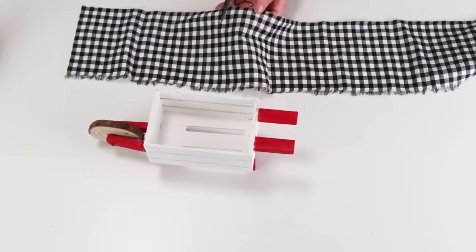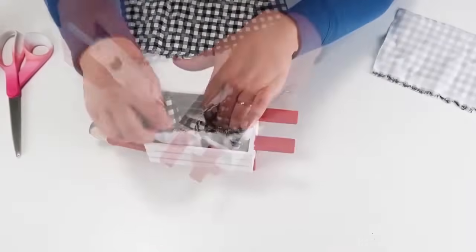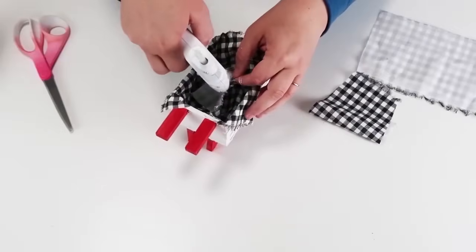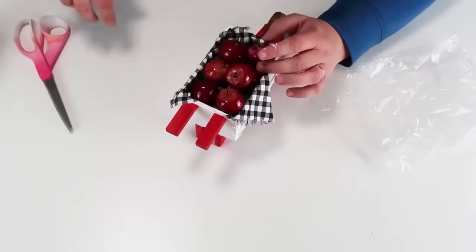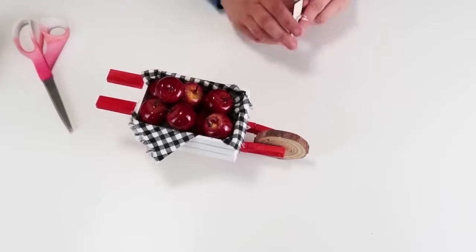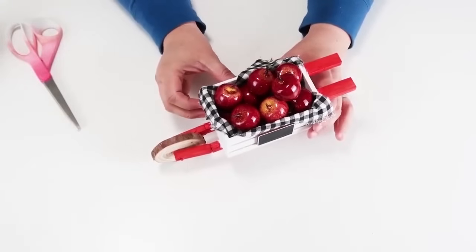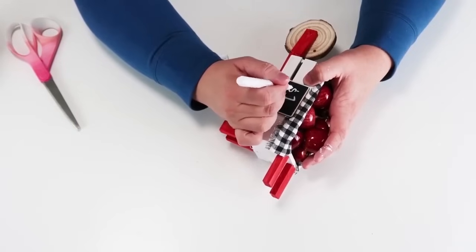Once everything was dry, I took some black and white gingham fabric, cut a couple of strips, and glued those inside the crate so they flap over the side — really darling. Since I'm doing this for fall, I'm adding in some cute apples, which I'll link below from Amazon. I'm also taking some garden chalk wood signs, popping off the stick, and gluing them onto the crate so I can write whatever I want using my chalk pen. I put one on both sides so you can see a sign from either direction, and I made these apples one dollar each.